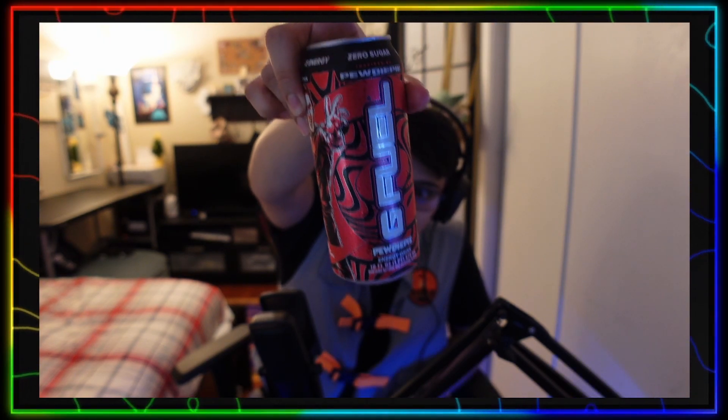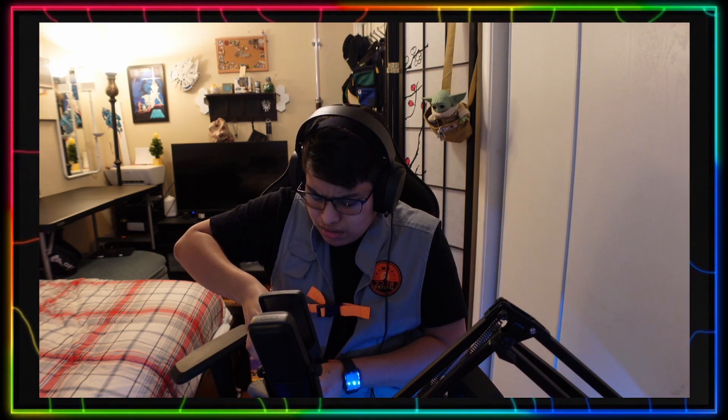Now for the can one, I don't know if I'm supposed to shake this but I'm just gonna clean it — it doesn't say shake so I guess not. Look at that, it looks white, it doesn't have any color, so that's interesting.